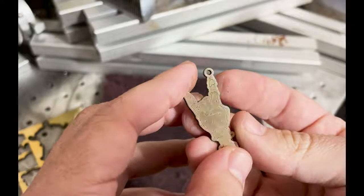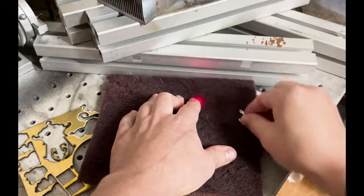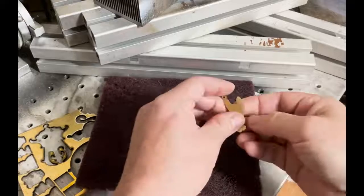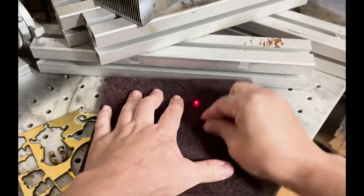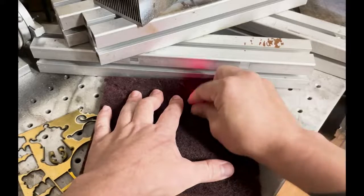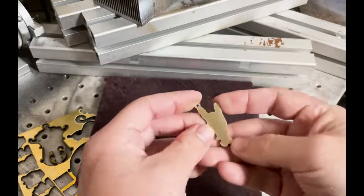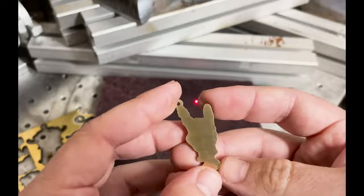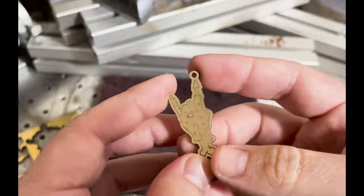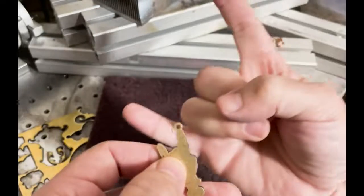If you throw this in the tumbler you'll get an even much better finish. There we go — some scratches, but just fine for this demonstration piece. Hit it with some clear coat if you want to keep that polish.